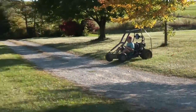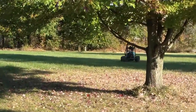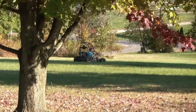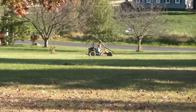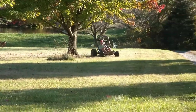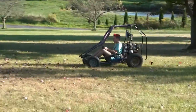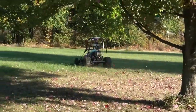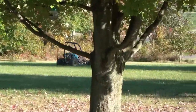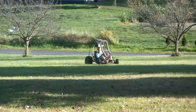Just a couple hours later, he used the belt from one of his other go-karts and the front wheels from one of his other go-karts, and he's out putting it through its paces.